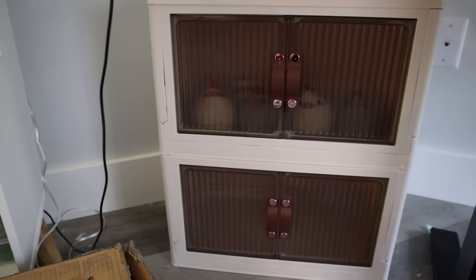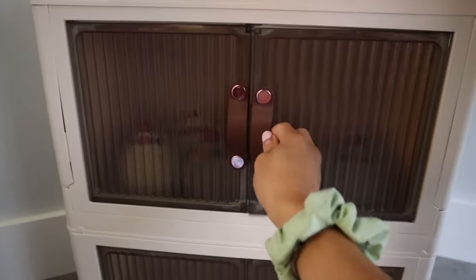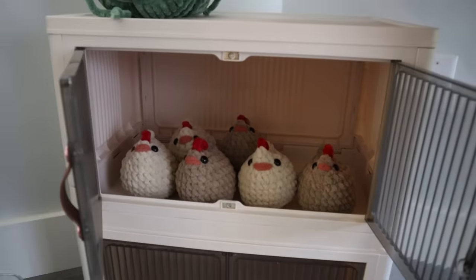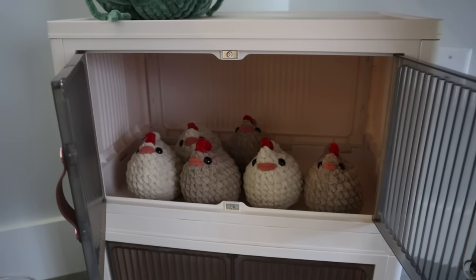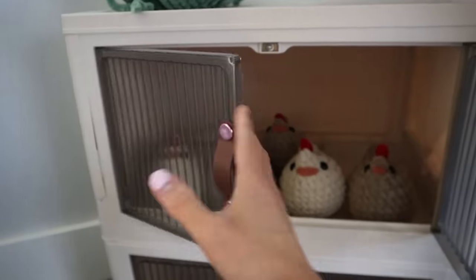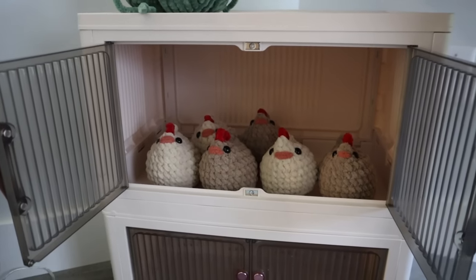I have to show you guys something really cute. I got this storage bin and there's something behind it — let me open up the door. Oh my gosh — so many chickens! I literally just made all of these last night. I am obsessed with this pattern. How freaking cute are they in their little bin? I feel like they're all attending their own little private house party, like there should be a disco ball and they're all just hanging out in their little coop.